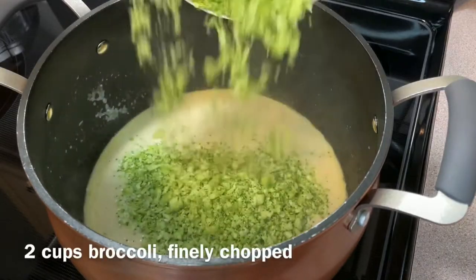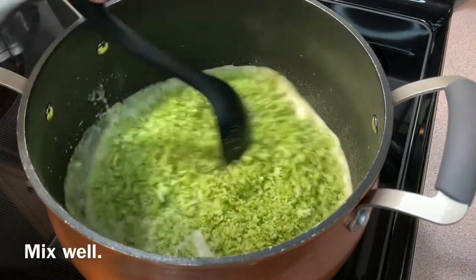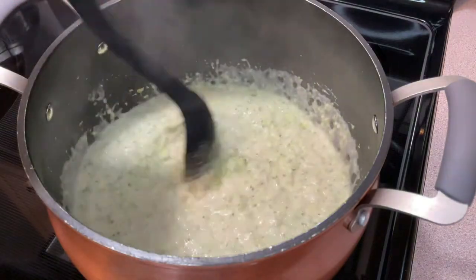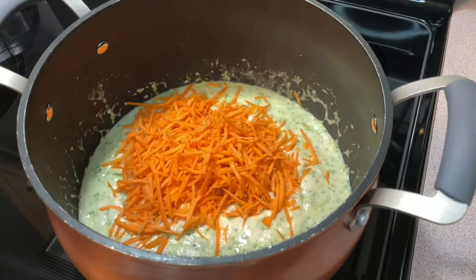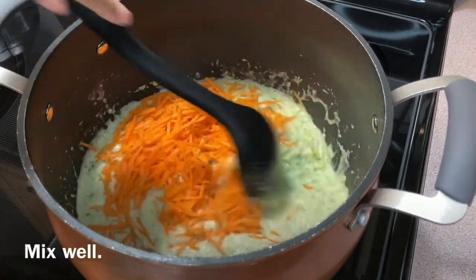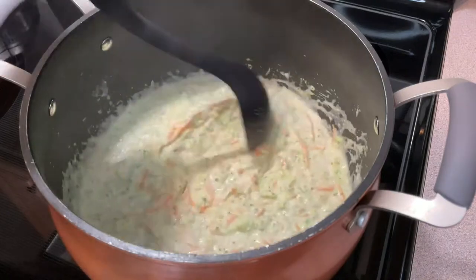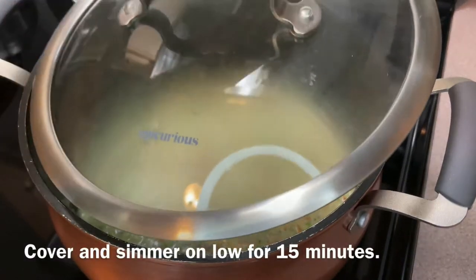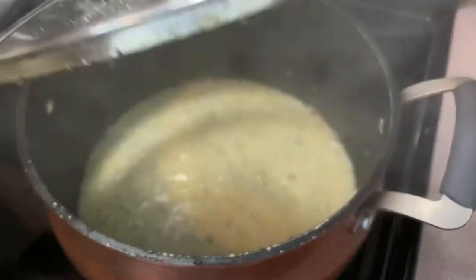I'm adding two cups of fresh broccoli, which I finely chopped using a food processor — it's more like a riced broccoli. If you're using frozen broccoli, make sure to squeeze out any excess water. Mix this well before adding in one and a half cups of finely shredded carrots. Both broccoli and carrots require ample coating of the liquid to soften up so you're not biting into crunchy pieces.